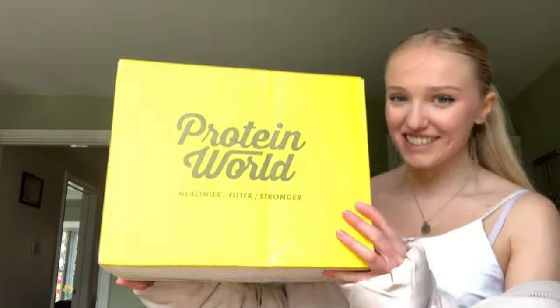Today's video I will be unboxing this packet from Protein World. It's so exciting — it's really big. I did not expect it to be this big. Hang on, I'm gonna put my coat on properly. Don't know why that was half on half off.